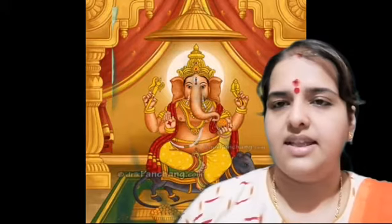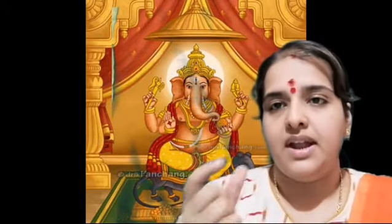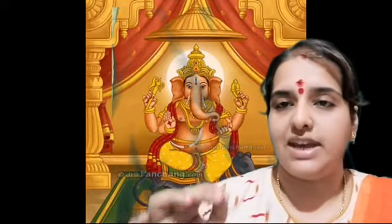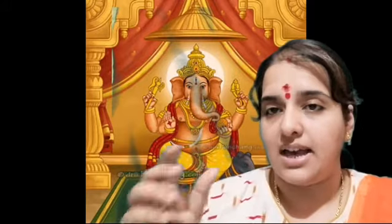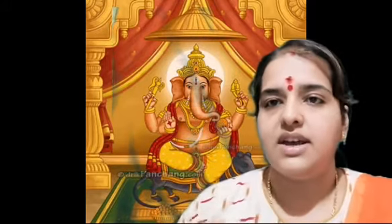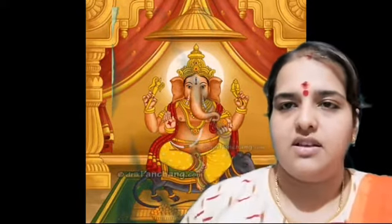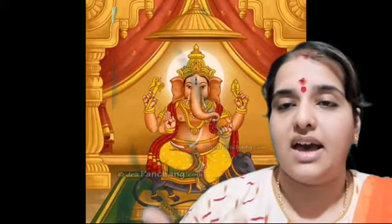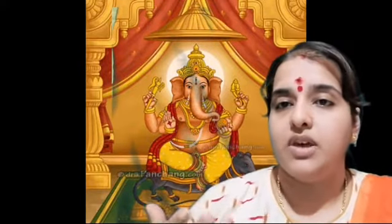You can see that the sahityam is taking each and every note of the Geetam. Like when singing 'Shri Gananatha,' the 'Shri' — that ikara — is also taking one note: Ma Pa. The remaining notes are each taken by different sahitya syllables. This is the kind of practicing the Geetam is meant for. If you do it this way, it will enable you to get more grip on the sahityam and the notes, and it will help you develop your musical quality.